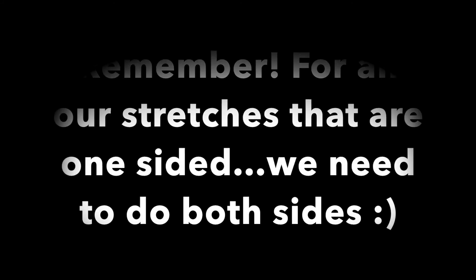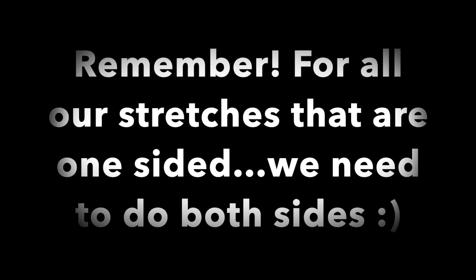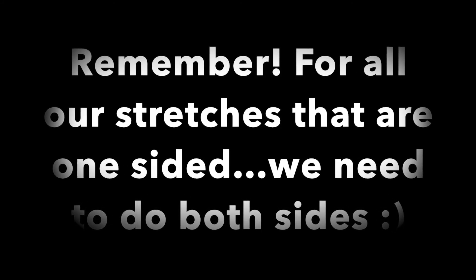For a tricep stretch you're going to bring your elbow up towards the sky and use your opposite hand to pull down on your arm. Remember for all of our stretches that are one-sided we do need to do both sides, so don't forget that.